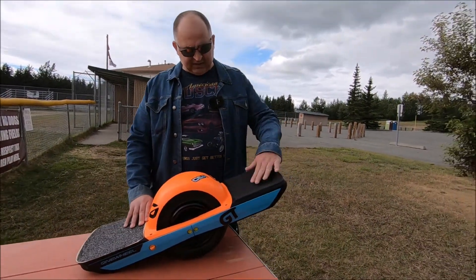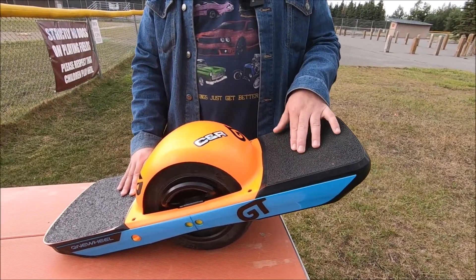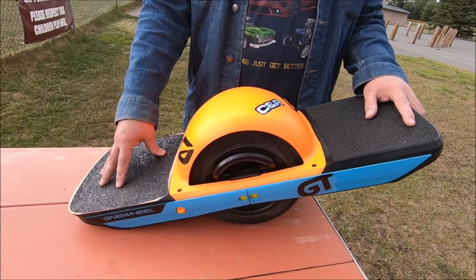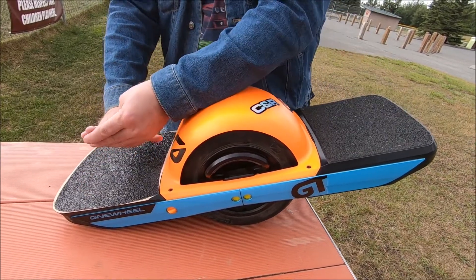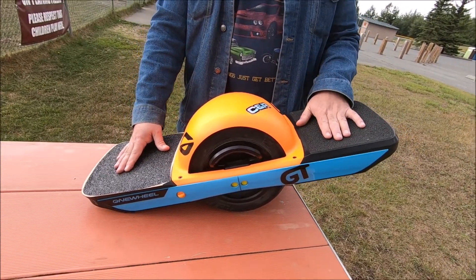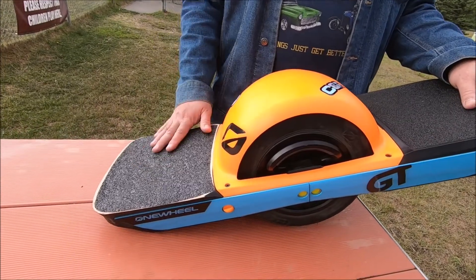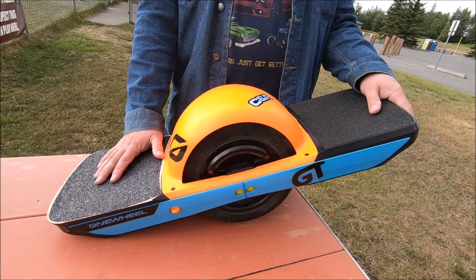If you look at the GT and put a ruler over it, there's a quarter-inch depth on the original footpad. This footpad was a half-inch deep. That means when you place your foot, it bends twice as much — it goes twice as deep as the original. Not only that, because the half-inch side sticks out, you're riding a half inch higher than in a flat configuration.